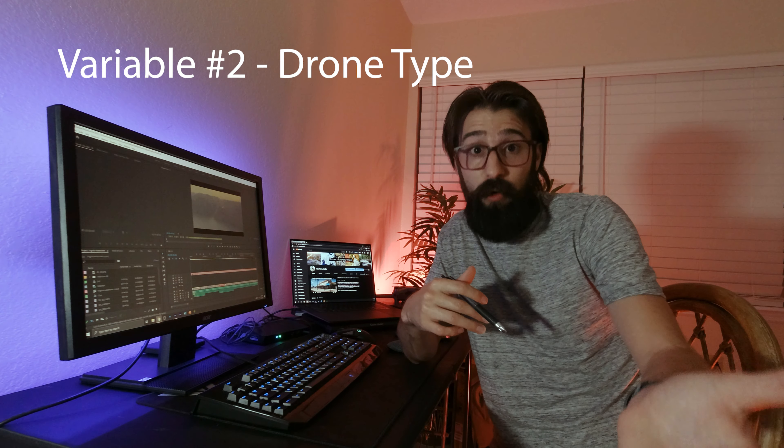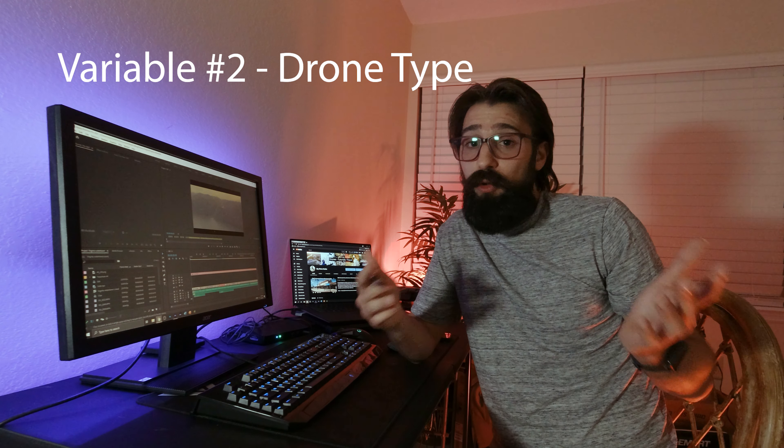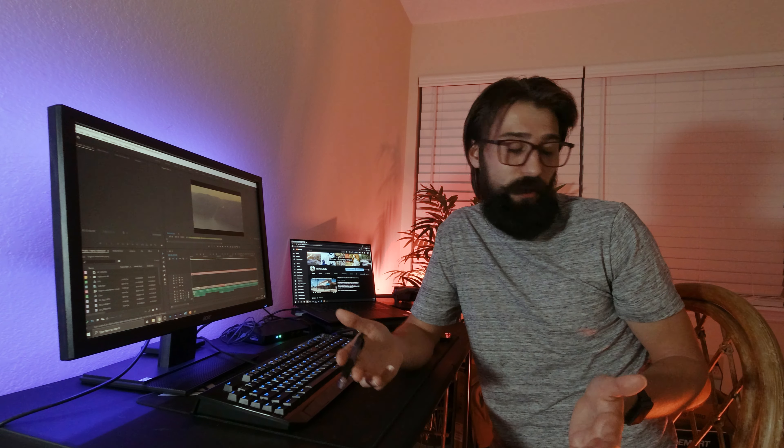The second variable to be aware of — because I don't know if you can fly your drone in the rain — is your specific drone. You're going to want to check the user manual and see what the rating is for it.